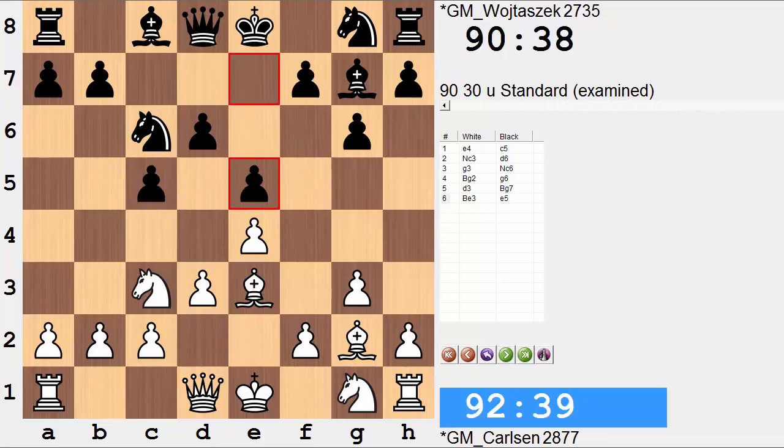Moving forward we have e5. Black sets up a Botvinnik structure, having a grip over the d4 square. The one drawback, of course, is that d5 is now a hole, but the king knight will be the one responsible for watching over that sensitive point.